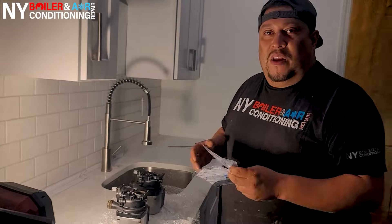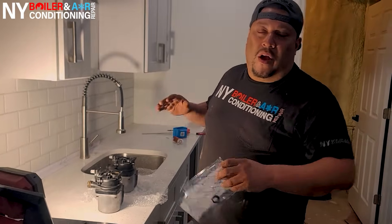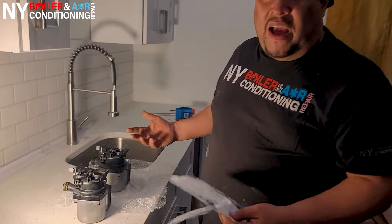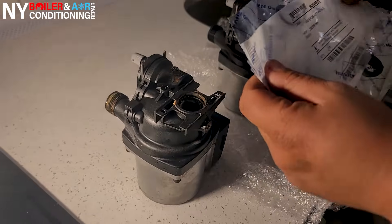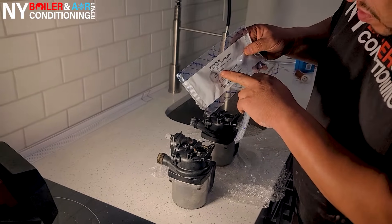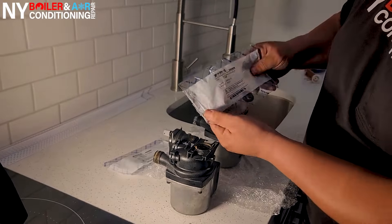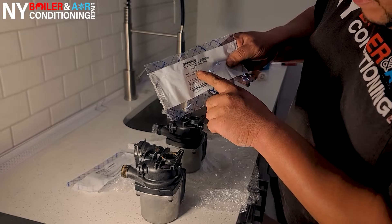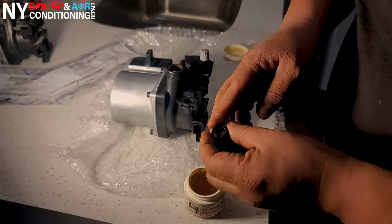Whenever you're replacing a circulator pump on a Navien boiler — the specific model is the NCB 240E — you need to replace the gaskets. There are two gaskets you have to replace: one here and one on top. The part numbers are right here. One O-ring part number is 20030991-98, and the other one's part number is 200352277A, as in Apple.